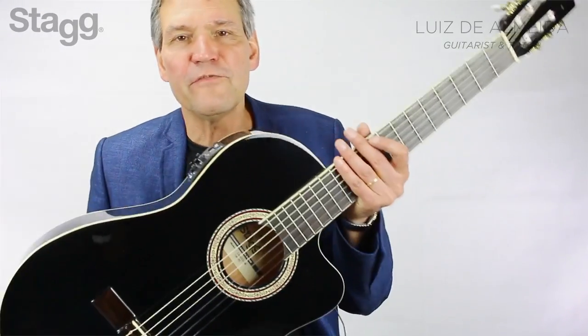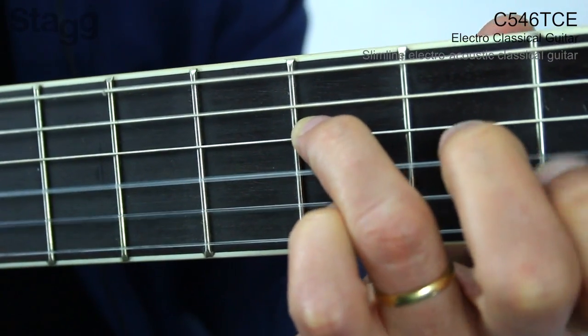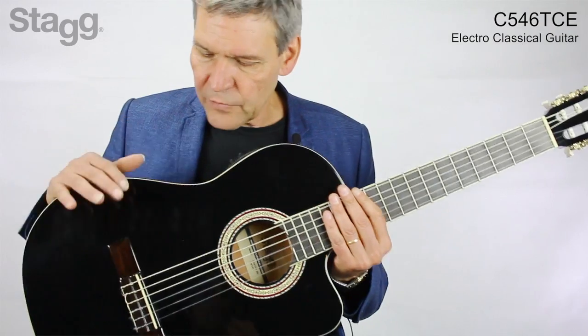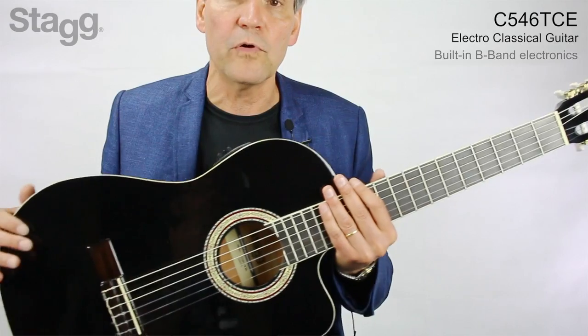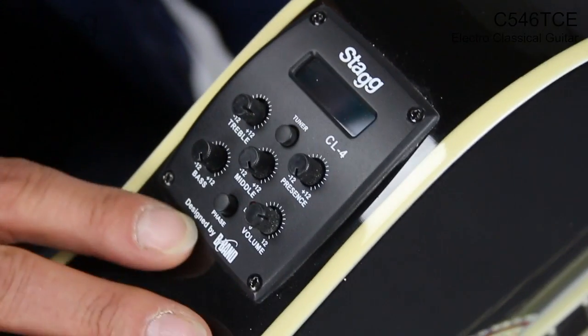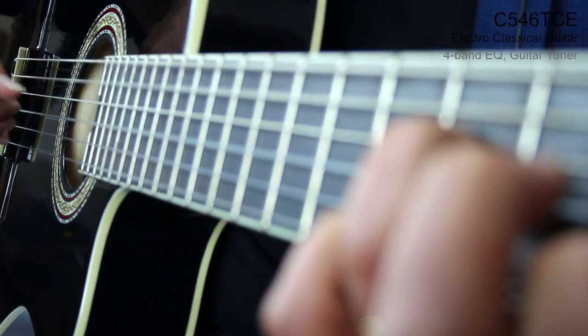Hi, I would like to introduce you to the new Stagg C546TCE, which is a slimline electroacoustic classical guitar. It comes already with fitted-in B-band electronics, so you can plug this straight into an acoustic amp or your PA. The B-band preamp that comes on board offers you a four-band EQ and a guitar tuner.